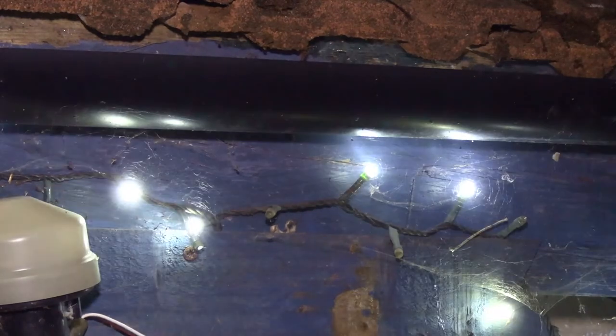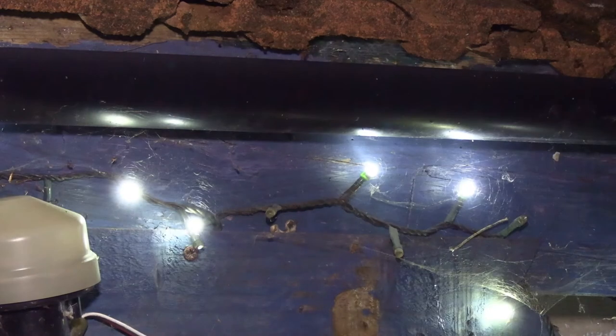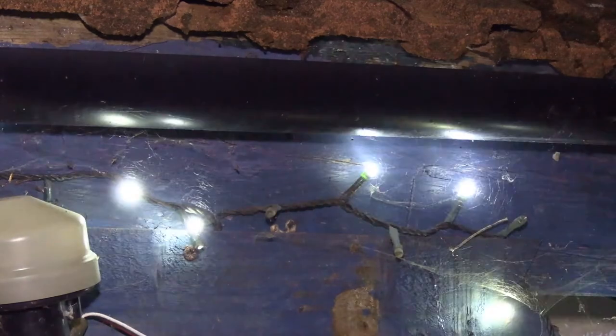I suggest when Christmas comes around, don't buy external use LED lights — they don't last that long. As I said, I hardly ever used these, but they've been sitting outside for years and as you can see, they don't work.